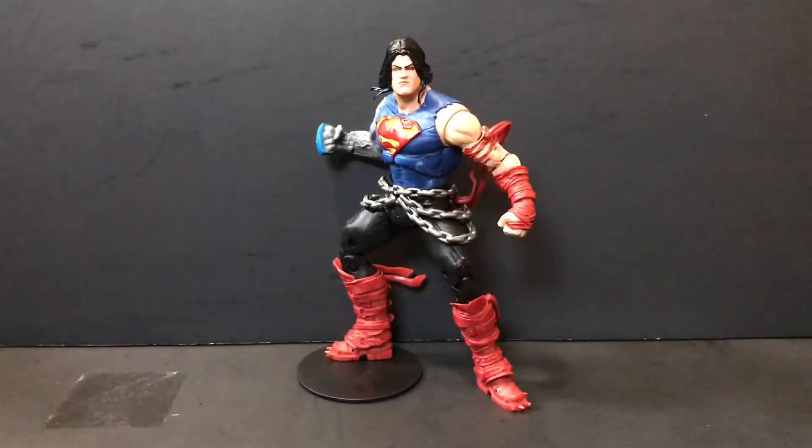Some final thoughts. Overall, while this isn't exactly my favorite figure in the wave or even my favorite look for Superman — I'm more partial to the Black Lantern look or even the Doomsday Virus look — this is still one of the better versions of Superman out there. He looks pretty kick-ass. If I did have any gripes, it's that the fist hands he comes packaged with are a little loose, so you might need to hit those with some Elmer's glue so they don't wobble in the peg holes on his arms. But other than that, I really don't have any problems with this figure.